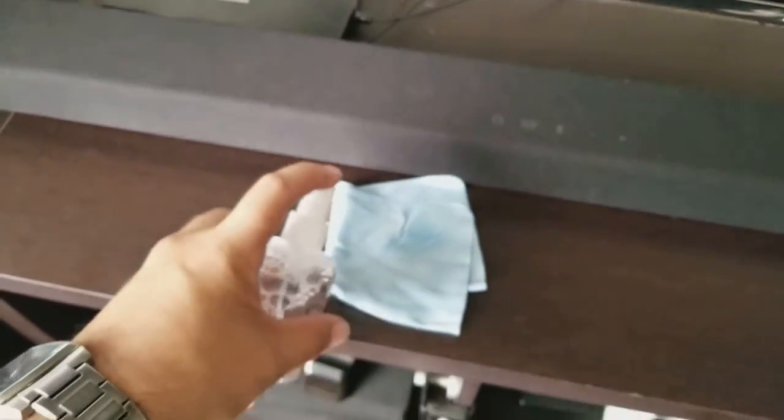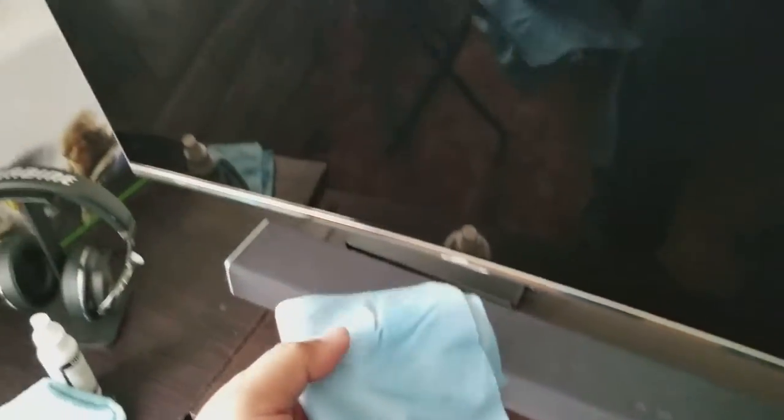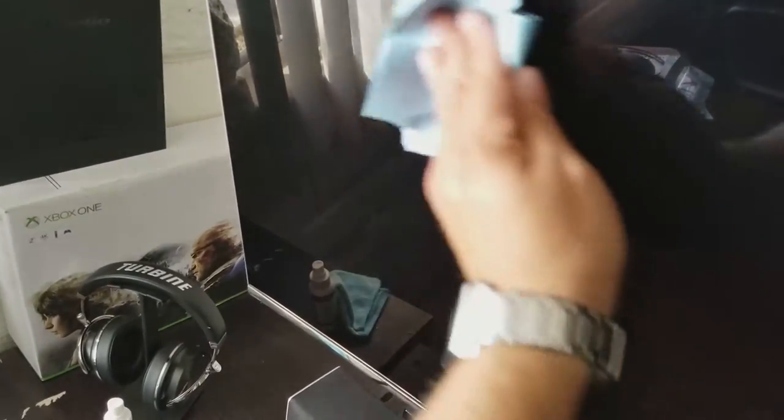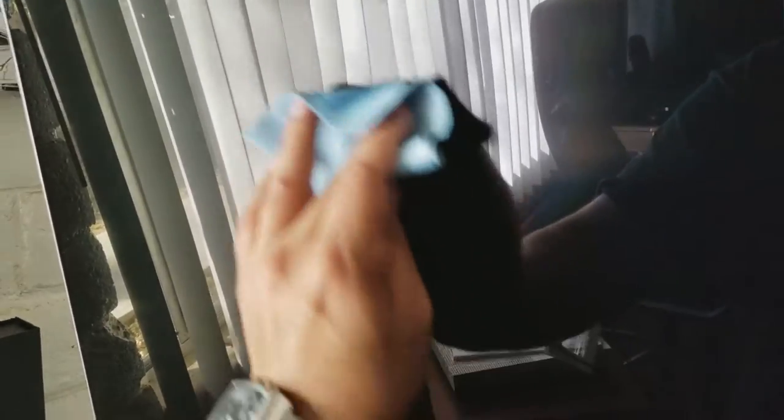Let's see this other spot. I'm going to spray a little bit more and we're going to use it. You guys see it — focus. See right here, now it's gone. Super easy to use. It's gone now too.